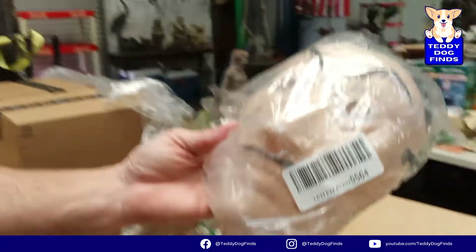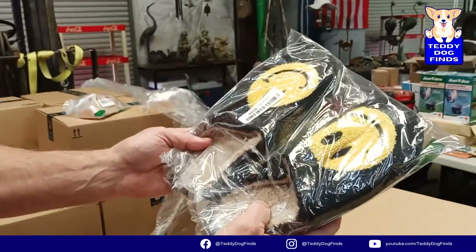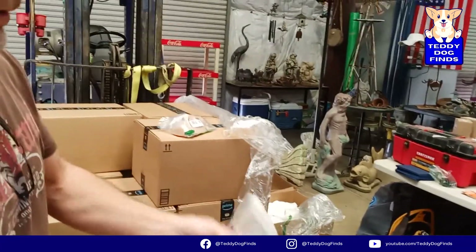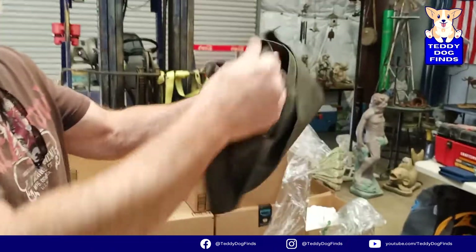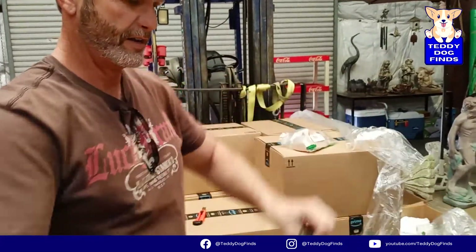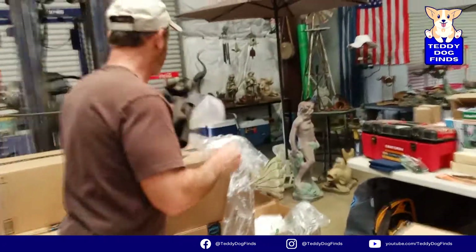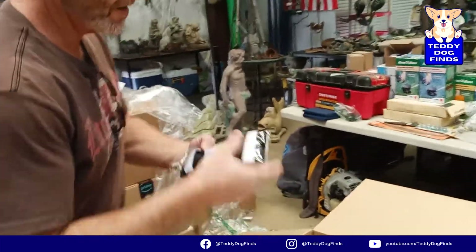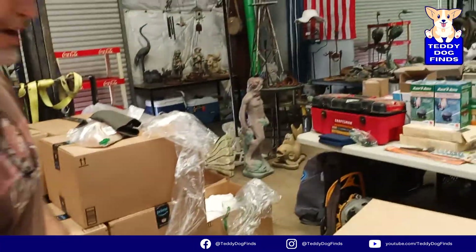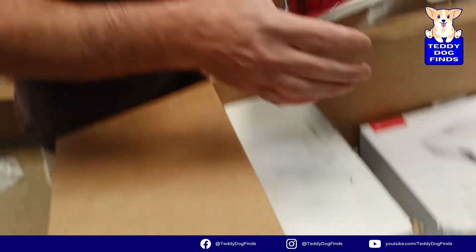Insect traps - always good. A Salvador Dali mask - that is creepy but it will sell, five or ten bucks. A top - it's padded, it's a big one - I'll throw that in with the clothes. Socks - people buy socks right now, it's a thing. Some cheap carry totes. Oh, what do we got in there - let me make you wait a little bit.